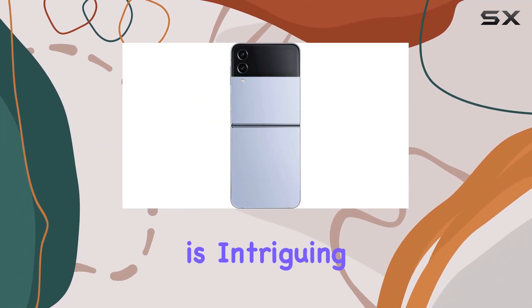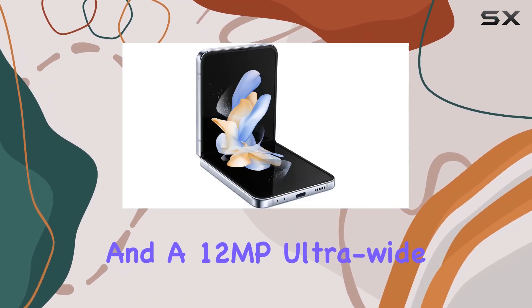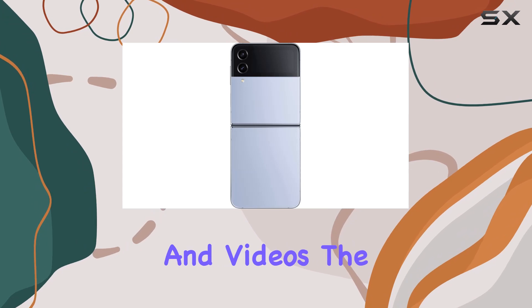The camera setup is intriguing, featuring a 12MP wide-angle lens with OIS and a 12MP ultra-wide lens. Nightography takes center stage, offering impressive low-light capabilities for both photos and videos.